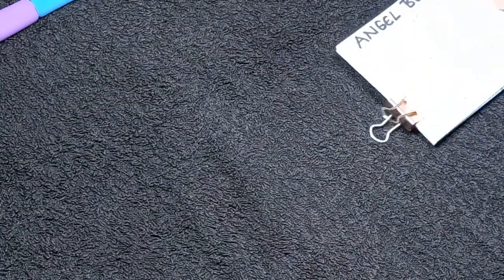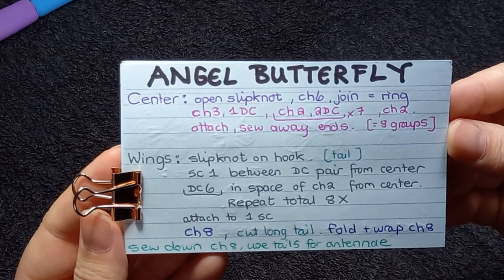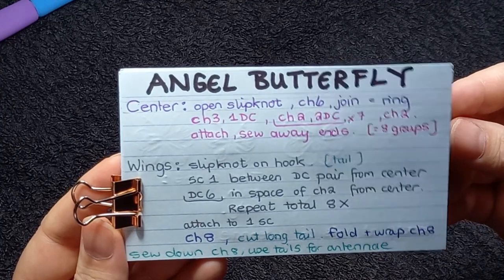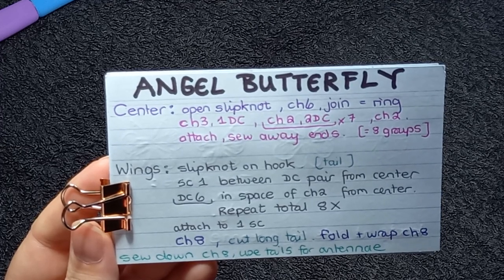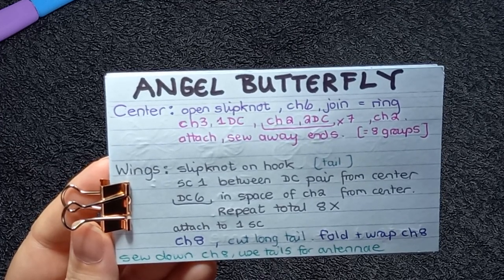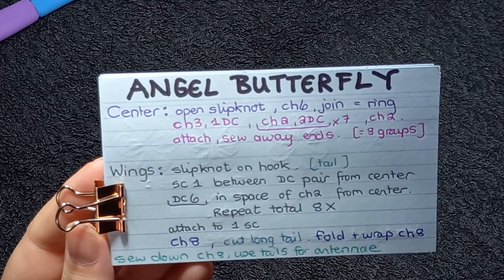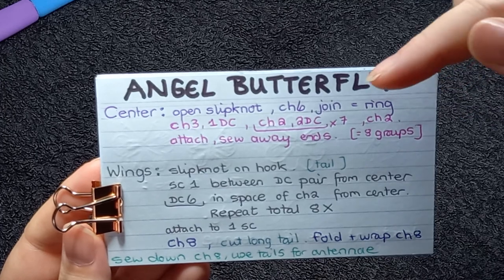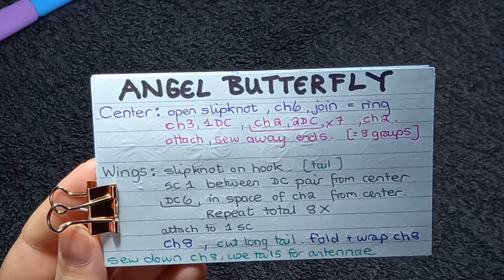Here is the pattern. I will put that on screen. You can screenshot that and you can write it out. Now the chain one-three is the first double crochet. These are US terms. I've noticed that it's a bit long so I make a chain two, but this is the original pattern. When I say open slipknot, and when I join the ring after chaining six, I actually join it into that open slipknot. So you'll see as we progress.